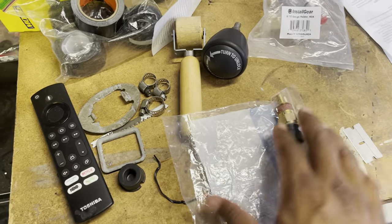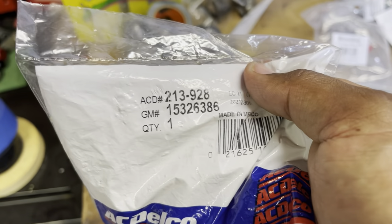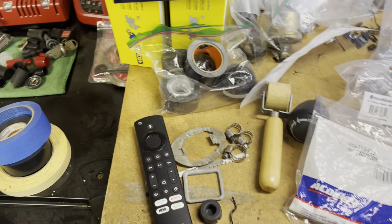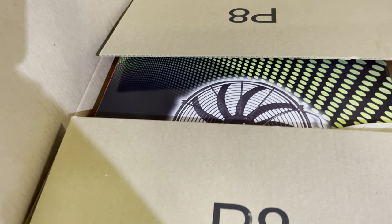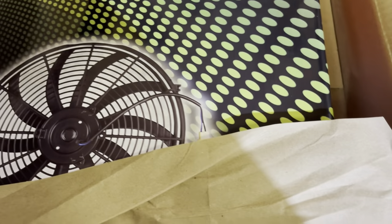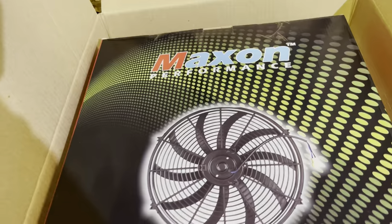This is my coolant temp sensor right here — AC Delco brand. If you guys are trying to run a Digi-10 digital dash, you will need this one. I actually took out the old one from the junkyard car that I got the dash out of. My oil pressure sender was actually bad, so I replaced that one with one from O'Reilly's and it is now working fine. The brand on this fan box is Maxon — I've never heard of that brand before.